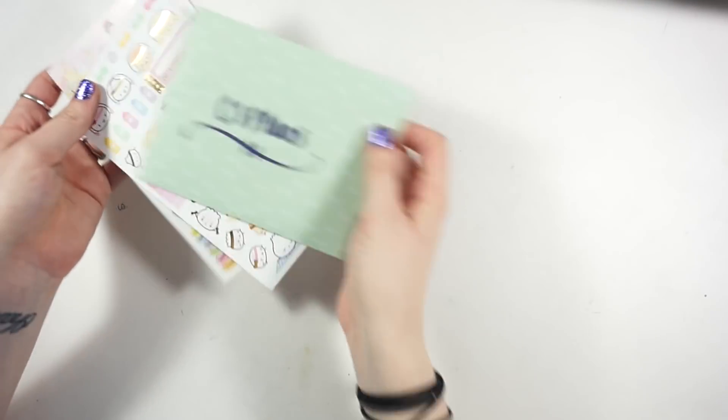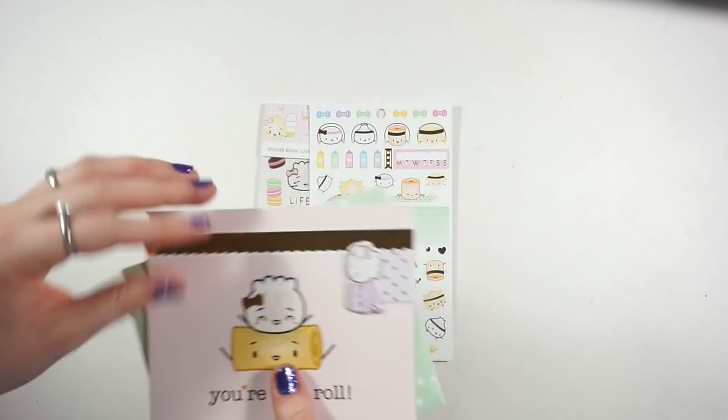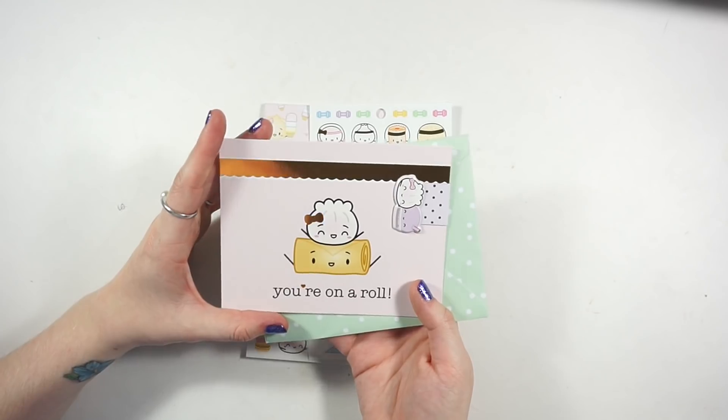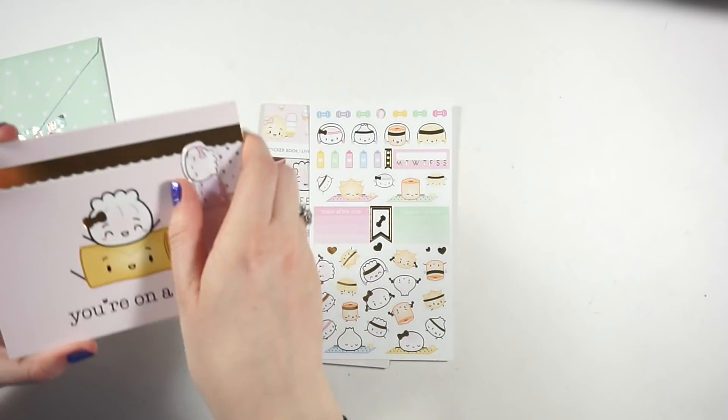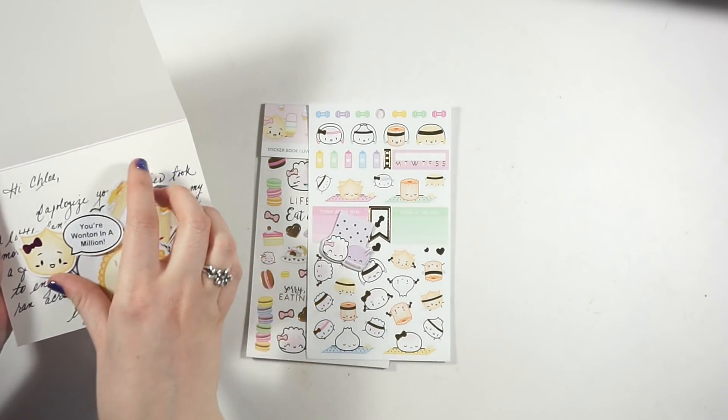The first thing I'm going to show you is something I didn't purchase, but I wanted to show you because it was something I had talked about. One of my subscribers, her name is Trika Plans on Instagram - she sent me this really cute card from Wonton in a Million, like a stationery set with a few die cuts and stickers and stuff.